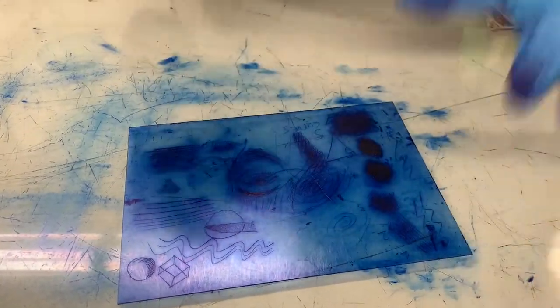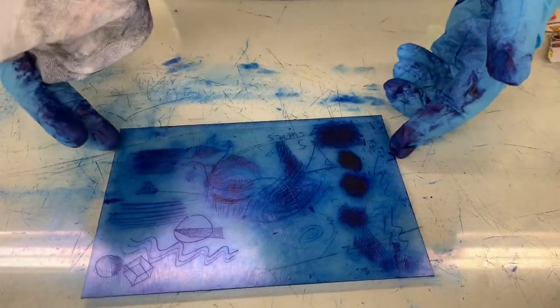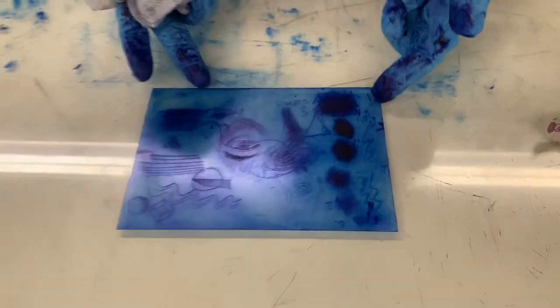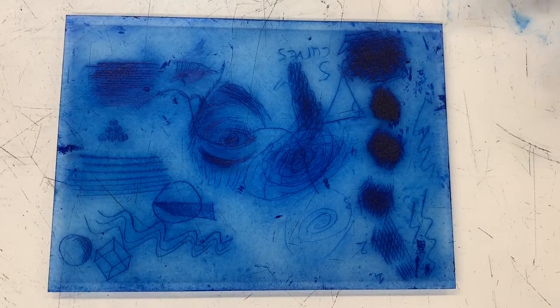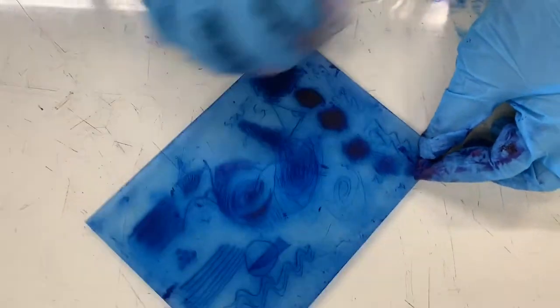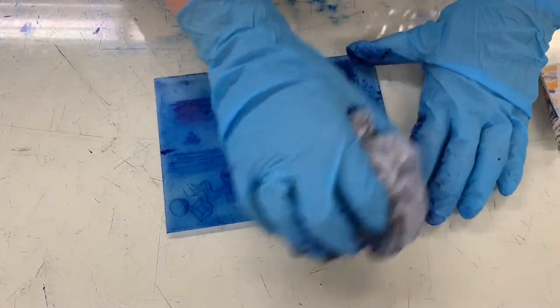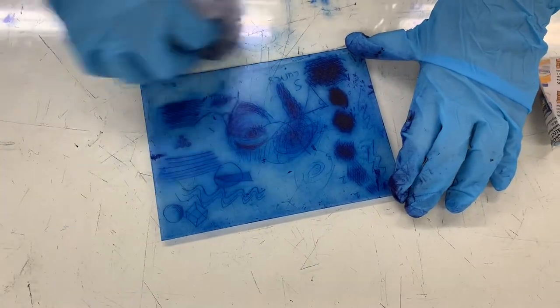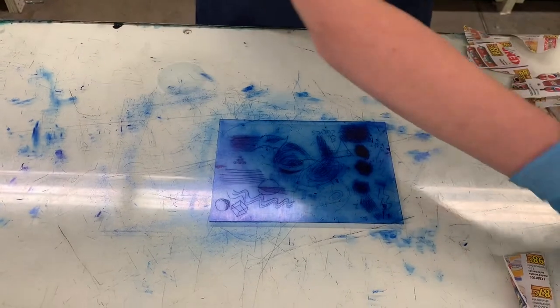This is getting pretty close to being ready to move to the next phase. I'm moving the plate onto a clean surface so you can see it without ink behind it — these acrylic plates are cool because you can see through them, unlike a metal plate. You can see a lot of the surface is exposed but I have plenty of ink in my lines. Moving on to the next phase: surface wiping.